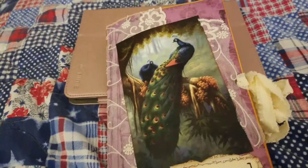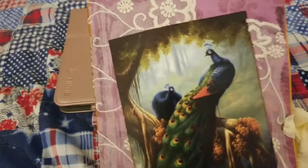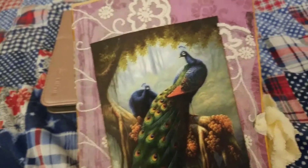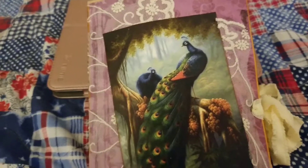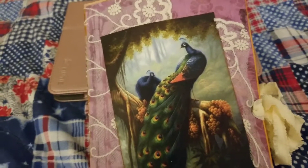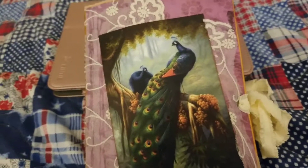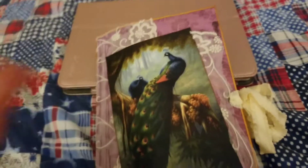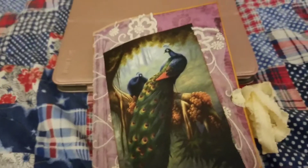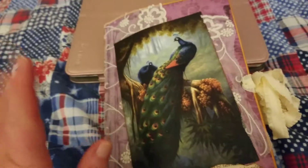Good evening. This is take two because I have such a hard time remembering the name of this bird — a peacock. I've had this trouble my entire life between peacocks and, if you believe it or not, flamingos. I don't know why I get the two mixed up. Nobody knows why. So if that happens during this video, this is a disclaimer right now. It's just me. Okay, peacock.